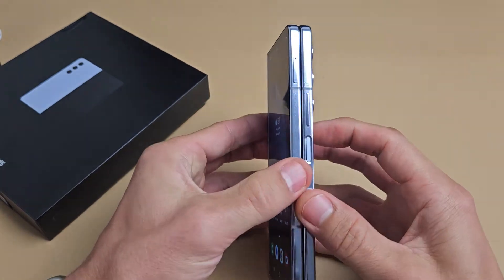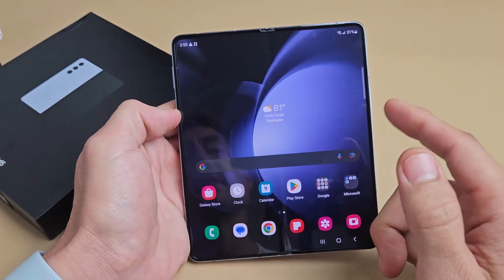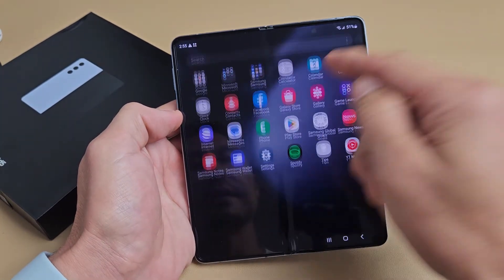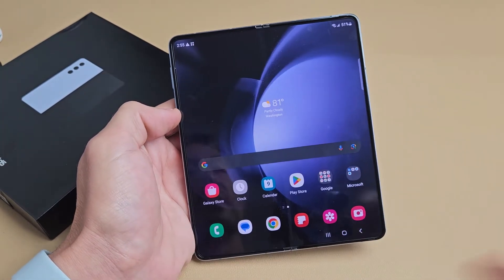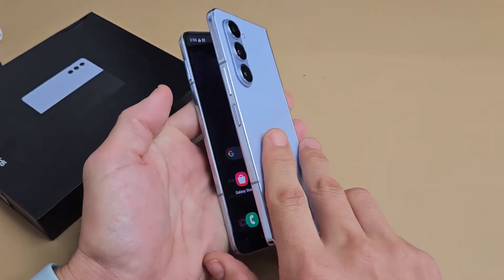So you have a Samsung Galaxy Z Fold 5 and you have an issue where your screen is unresponsive — you can't swipe or anything, or maybe it's stuck somewhere. This one's fixed, but let me show you how to fix it.